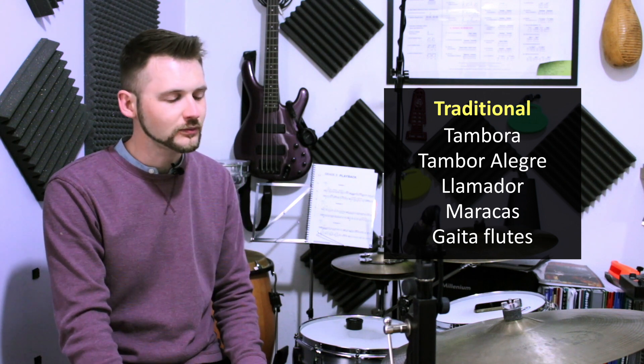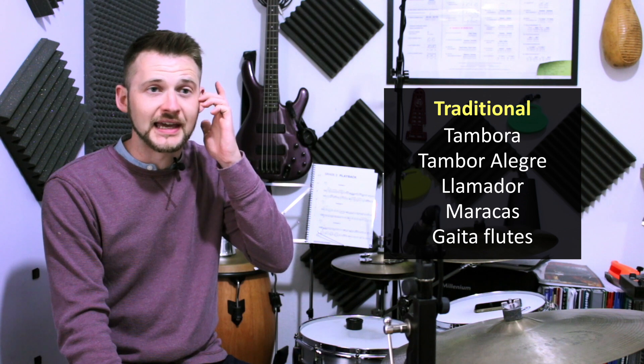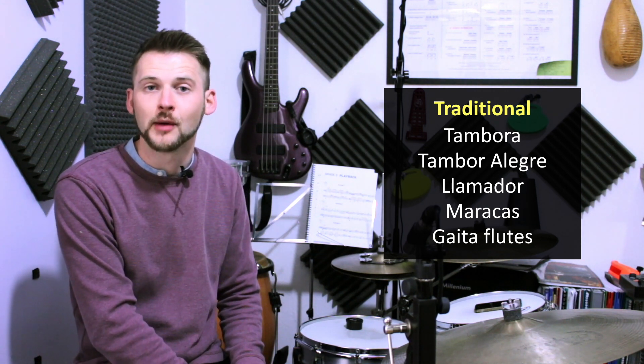Then we have the maracas, which play a very similar pattern to the llamador, emphasizing the upbeats. And most of the melody and harmony is played by gaita flutes in traditional cumbia.